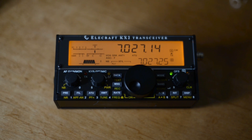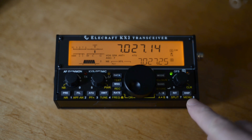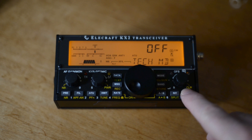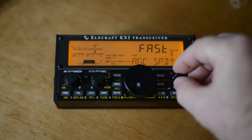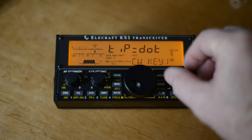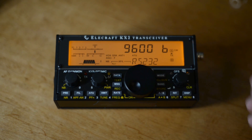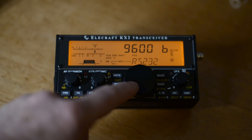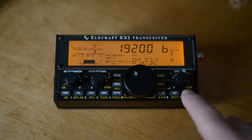To set up the KX2, press and hold the menu switch and go to RS232. All these menus are in alphabetical order. We want to set that to 19200, just like we did in the HardRock 50. Accept that.